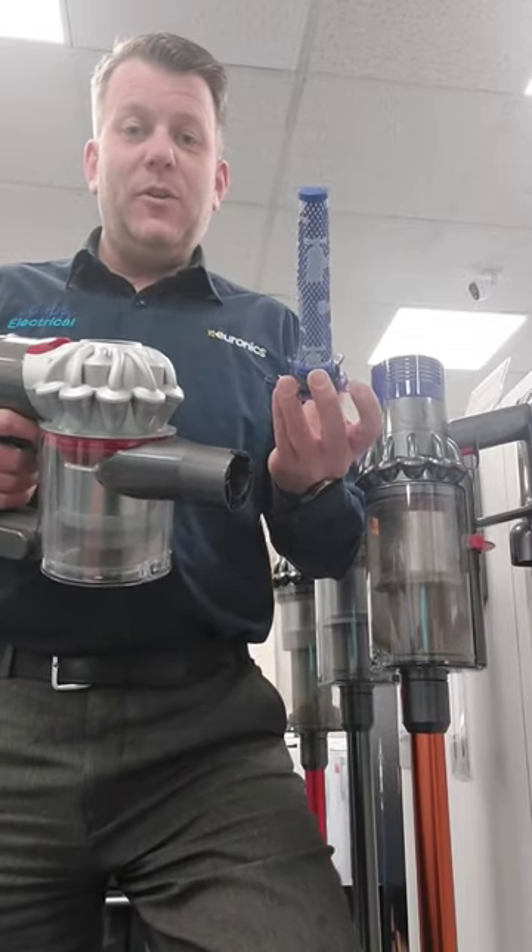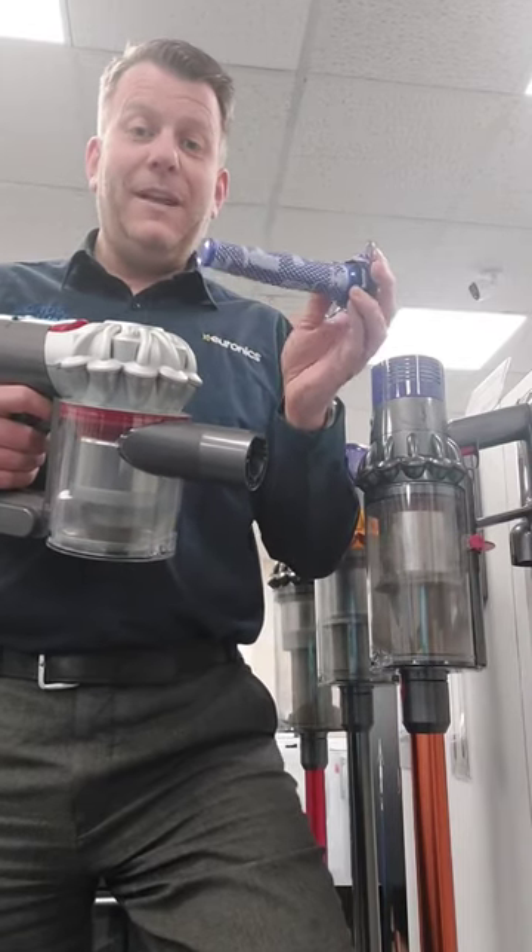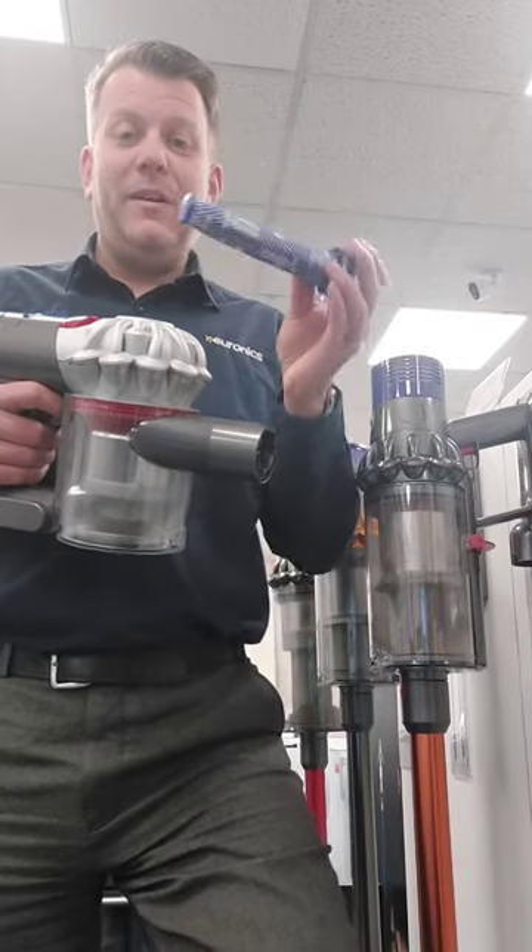First of all, take the filter out, give it a good wash, and leave it to dry for around 24 hours before you put it back in the vacuum. If you have had the filter for at least a year, I'd recommend replacing it.